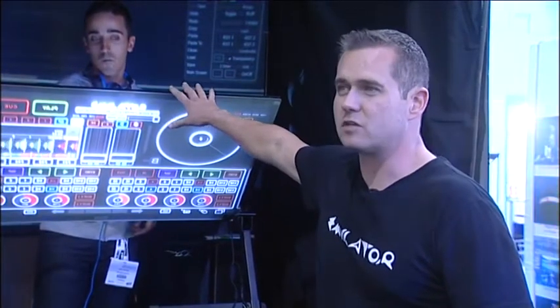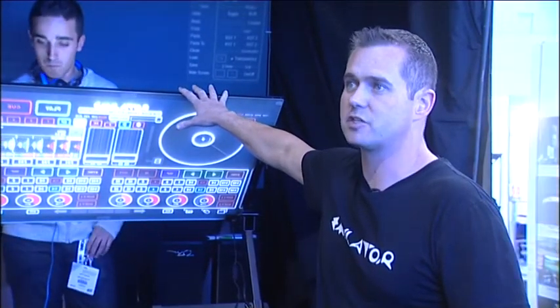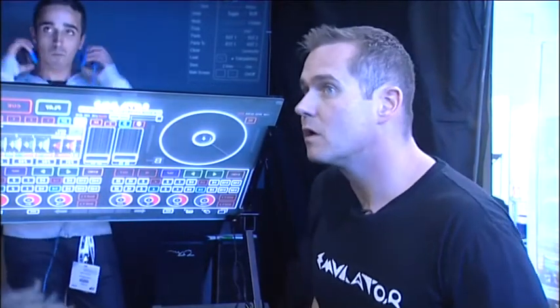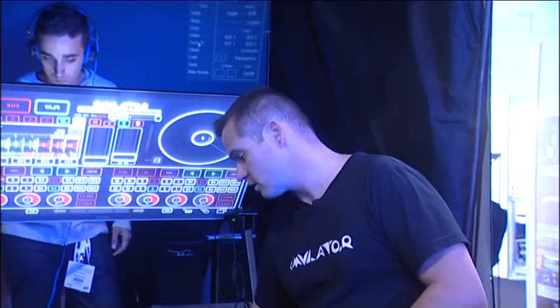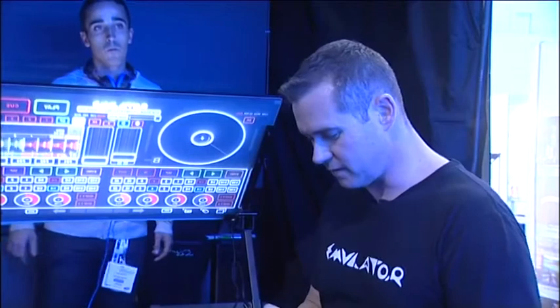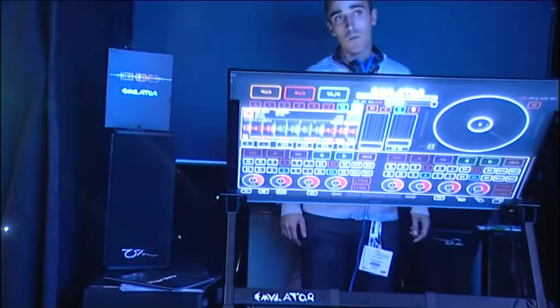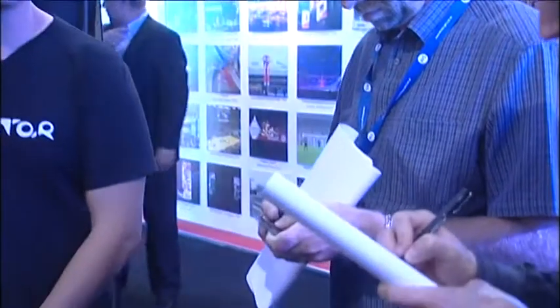The base model, the 42-inch 6-touch, is $5,500 and the 46-inch 6-touch is $6,000. On top of that you'd need the underlying software — whatever you want to use, Traktor, Ableton, whatever — plus a sound card and a computer. It comes with the projector, the stand, the screen, and the software. Because CDs are a bit obsolete, our software comes on a USB. And the software includes lifetime upgrades. That's Canadian dollars.